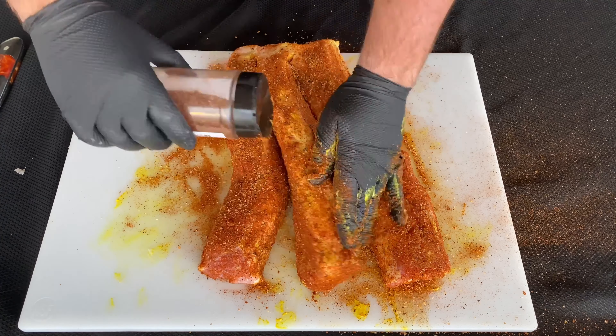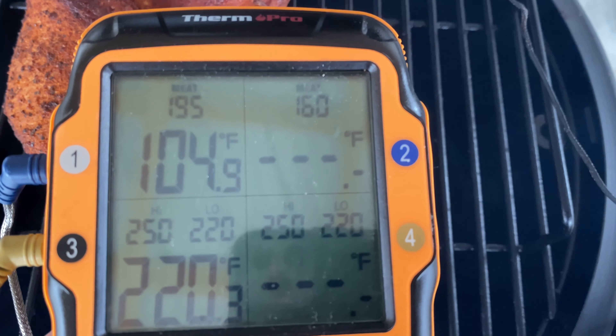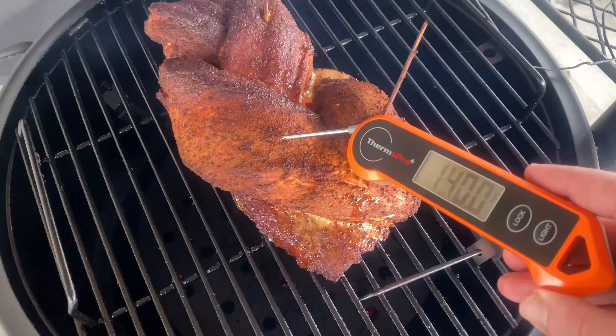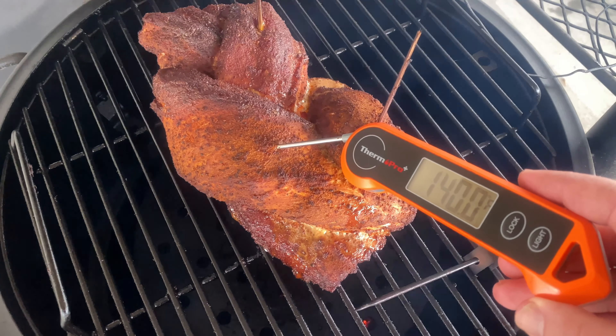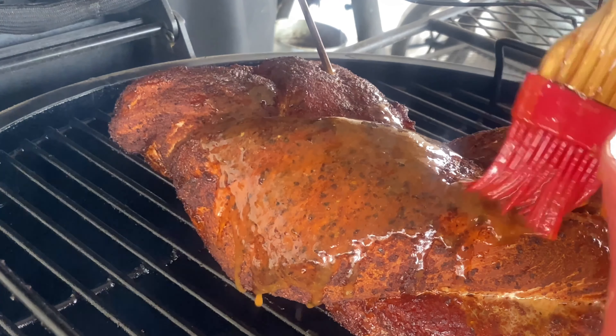Make one final touch up with any seasoning that you need to and let's get it on the smoker. Today I'm cooking on my Oklahoma Joe Bronco drum smoker. To get this fire started, I'm going to load my charcoal basket with some lump charcoal. Once I load the basket into the drum smoker, I'm going to get the smoker fired up and then add in about three chunks of cherry wood. We're going to put in the diffuser plate and let the smoker get up to 250 degrees. Once the smoker is up to temp, we're going to put this pork loin on the center rack and let it cook. Let's check on it in about an hour.